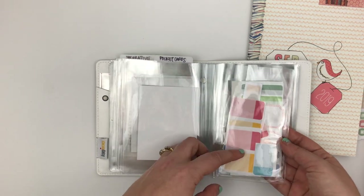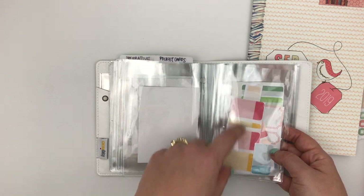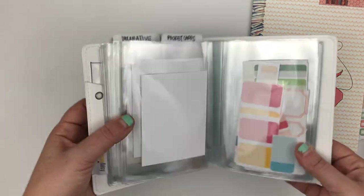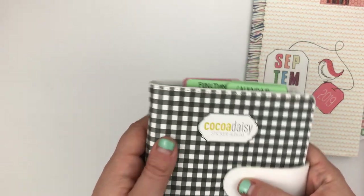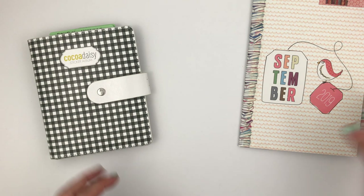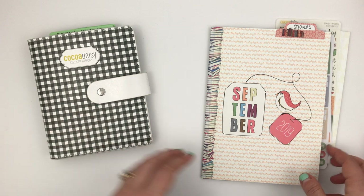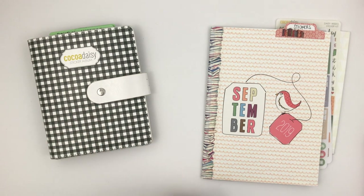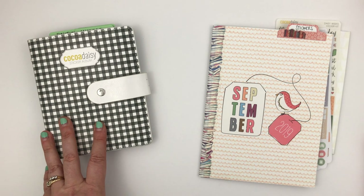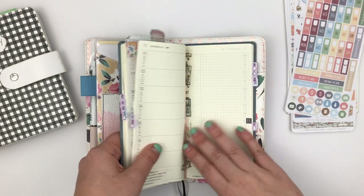I also store some older printables — label stickers and other labels that I may pull from as well. So there are lots of options for stickers. We may also stamp in this spread, I haven't decided yet. With that, we'll get started with this plan with me.